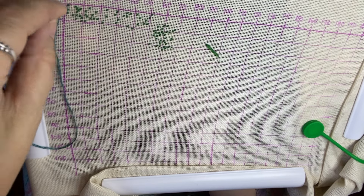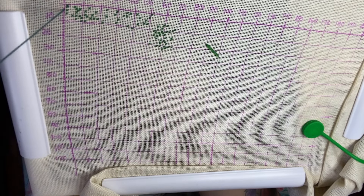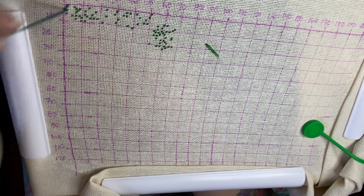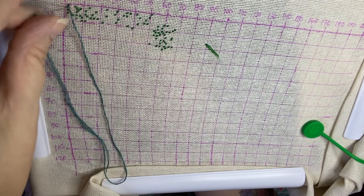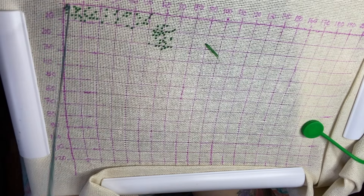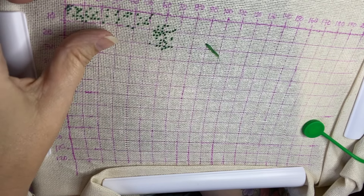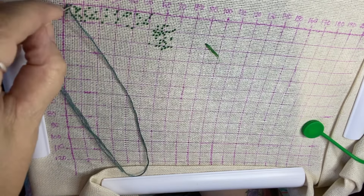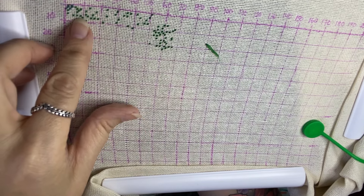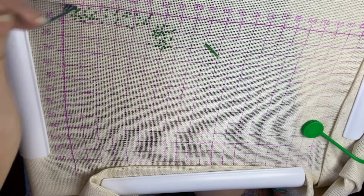So what are you guys up to? Are you stitching — what are you stitching on? Thank you so much to those who comment on these videos and let me know what you're stitching on. You guys are enabling me, which is a nice change! When you tell me what you're working on I always go and google it, check out the pattern. My wish list has definitely grown as a result, so thank you so much.